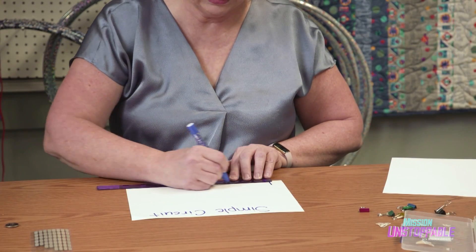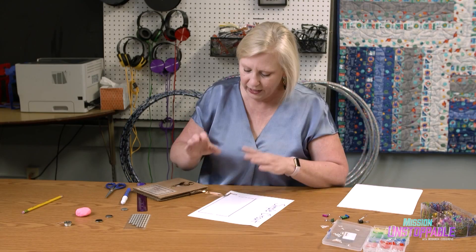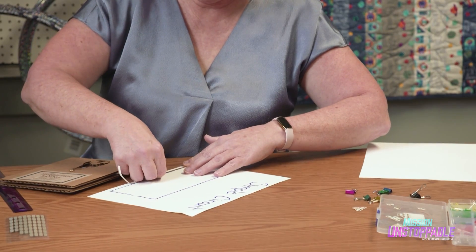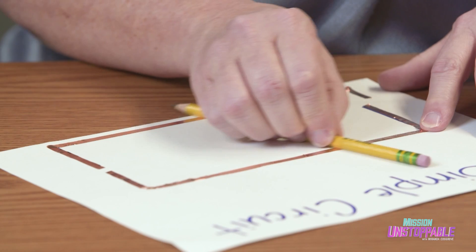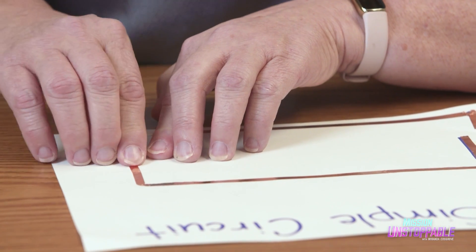She starts by planning out the layout of her simple circuit. Next, she lays out the copper tape, carefully bending it at the corners. We can't tear or cut the copper tape, otherwise we open our circuit and the energy cannot flow. Leaving gaps for the battery and sticker light, Dr. Taylor smooths the tape down with a pencil.